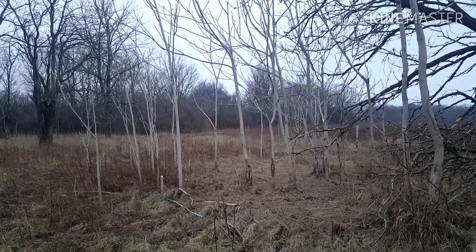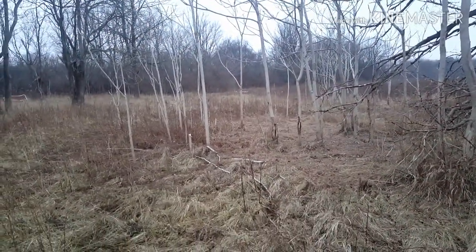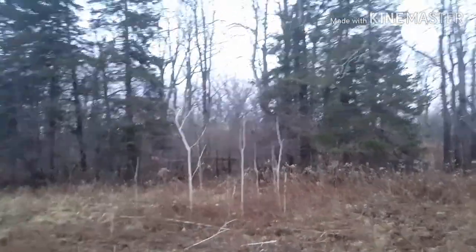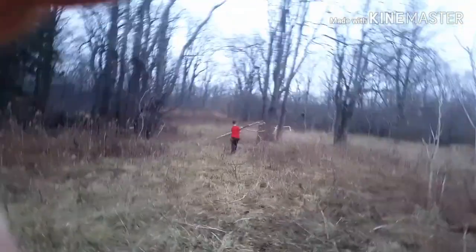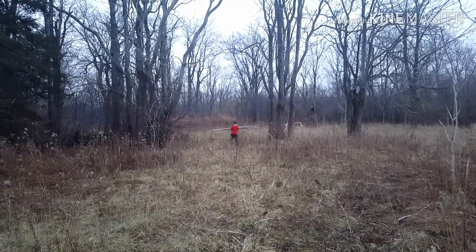Gable and I found this small stand of saplings that are pretty much dead — coming over pretty easily. So this is where we're collecting our material, and our camp is in there. There goes Gable heading back to base camp.